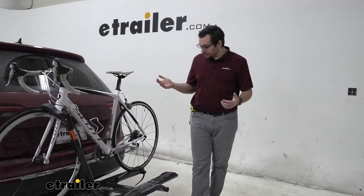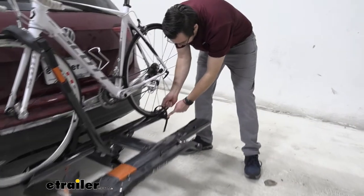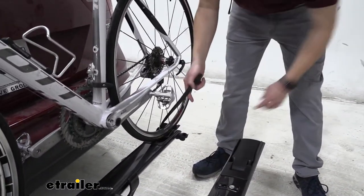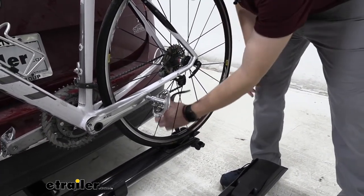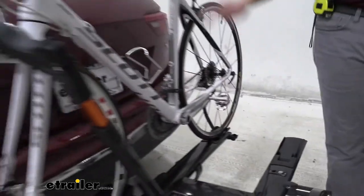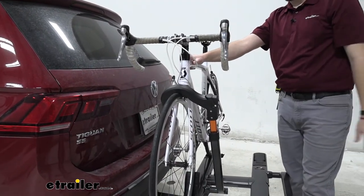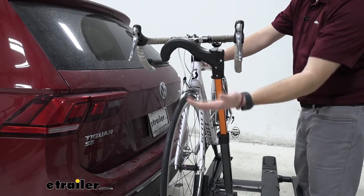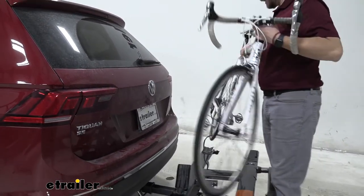Let's go ahead and actually take this bike off. I'm going to start with my rear wheel here, pressing right there on that strap — it's going to allow me to take it out. On the inside of that strap, you are seeing a little bit of rubber matting. Love to see that — that way we're not damaging our rims. Kuat doing a good job of protecting our bikes. And that brings us to our last hold on our bike, so we want to make sure we are holding onto it. We simply press on that button, bring that arm up out to the side, and now I can lift my bike off and get ready to ride.